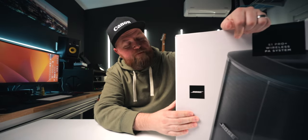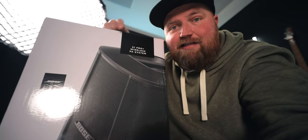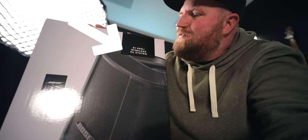Thank you Sweetwater for sponsoring this video. Sweetwater reached out and said, 'Hey, do you want to try the new Bose S1 Pro Plus wireless PA system?' and I said yes. The main thing I wanted to do is see how good an HX Stomp or a Helix would sound through this thing — is it just made for vocals and acoustic guitar, or could you actually use it as an FRFR? It is a PA system, so let's find out.